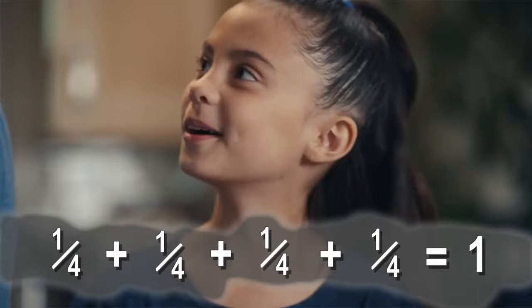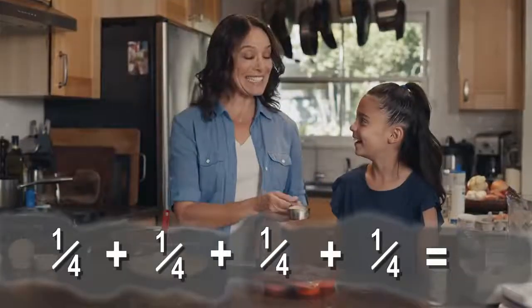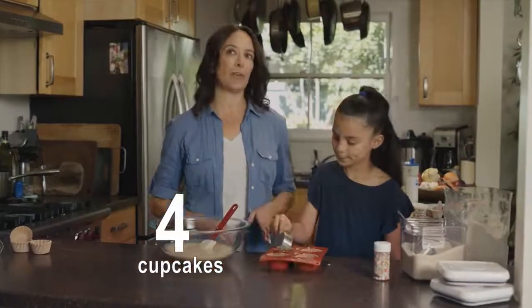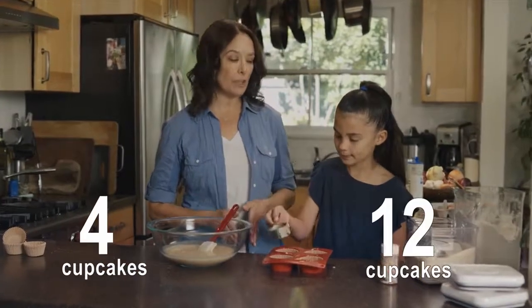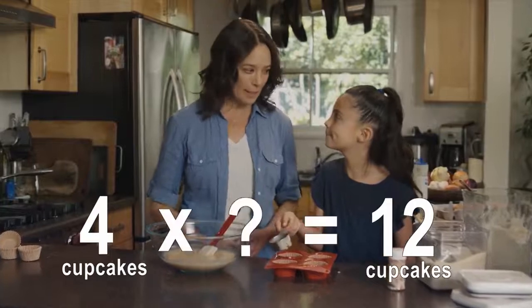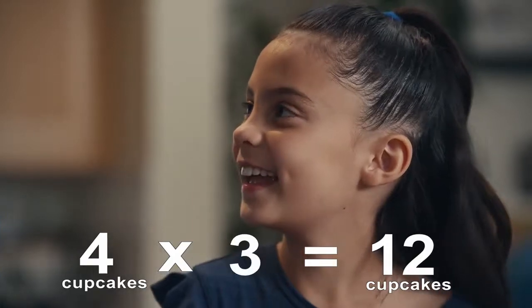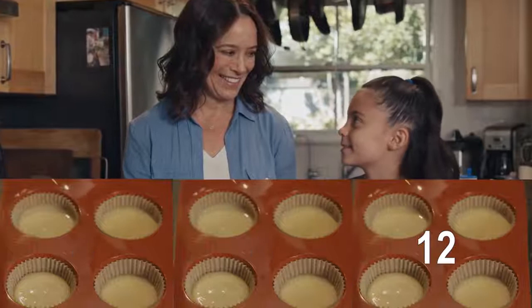Next step. We need one quarter cup of batter for each cupcake. The mom shows a measuring cup with one quarter cup of batter next to an empty cupcake tray. The daughter then pours one quarter cup of batter into each of the four empty cupcake liners. So how much does one quarter plus one quarter plus one quarter plus one quarter equal? Text shows the equation: 1/4 + 1/4 + 1/4 + 1/4 = ? One cup of batter. That's it. Text shows the question mark replaced by the number one.